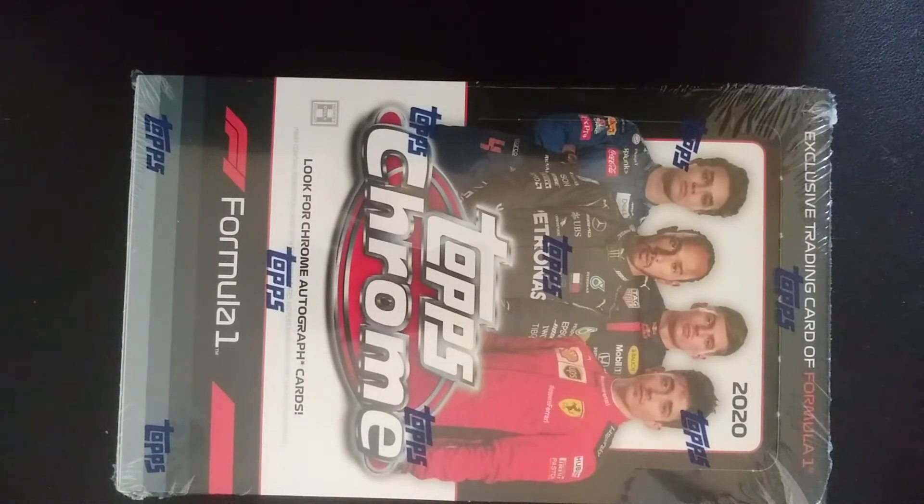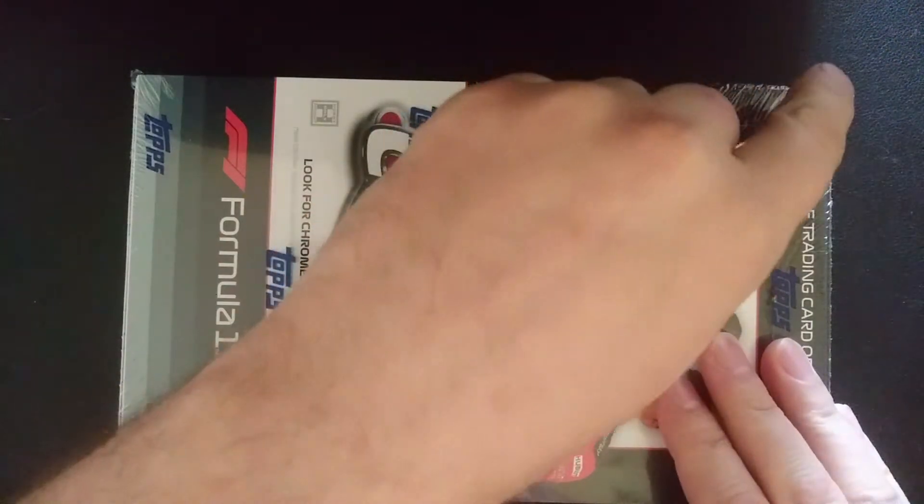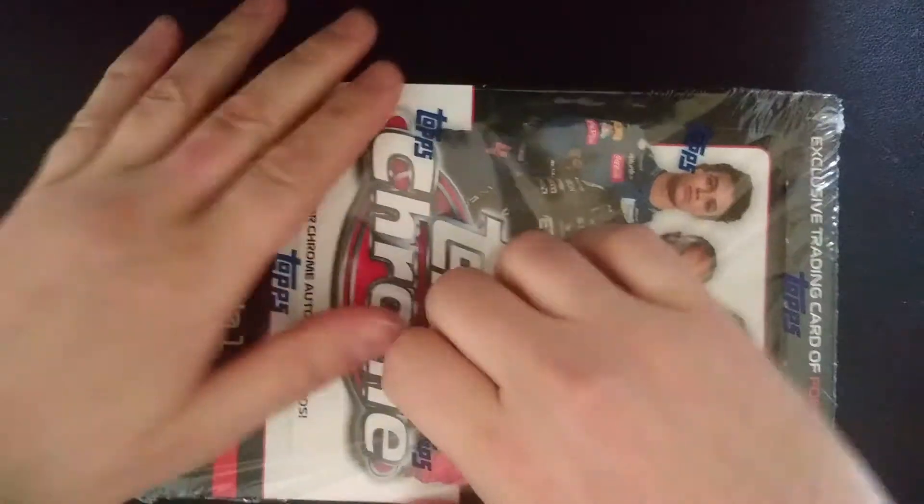Alright, how's it going everybody? I'm back with another card opening video, and this week I'm really excited to be opening up some Topps Chrome Formula One.